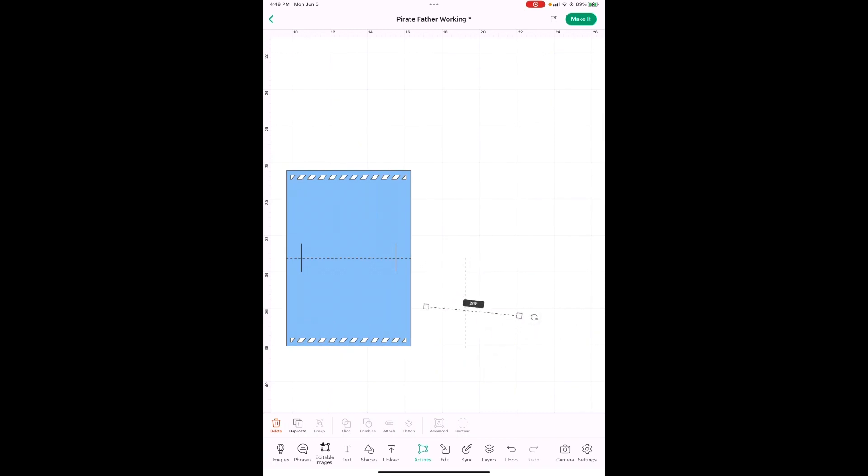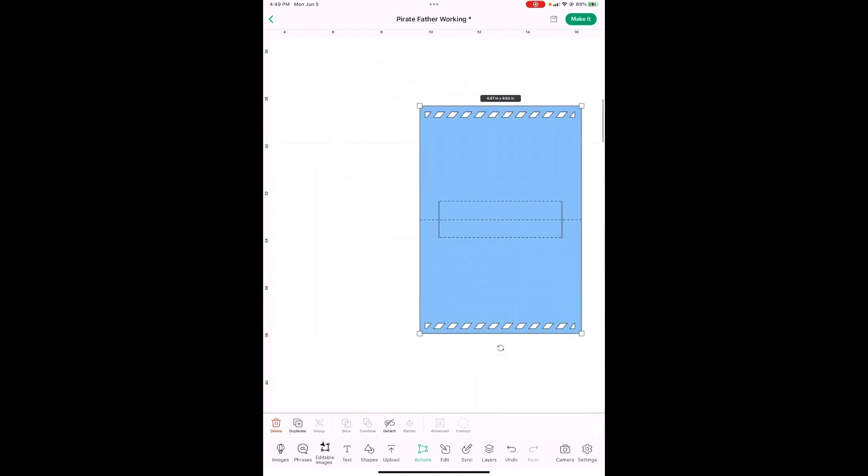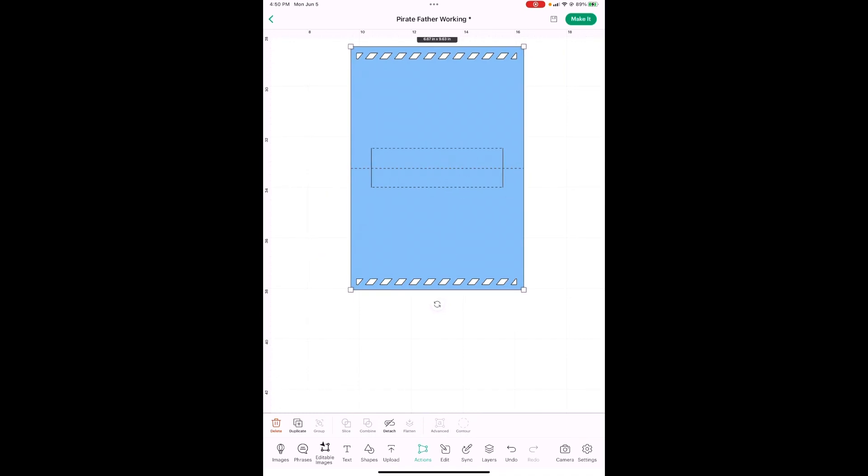Now we're going to line these up right here on the side of each of these cuts. Let me get them in place and then zoom in to make sure we get them in the right spot. This is going to help you a lot when we get to the point where we're going to bend the card. It's too hard without the score lines, so you're going to put it right here on the tip. Once you get those lined up, we also have to attach these just like we did the writing — drag your finger or your mouse, make sure you've gotten all of them, and hit the Attach button.